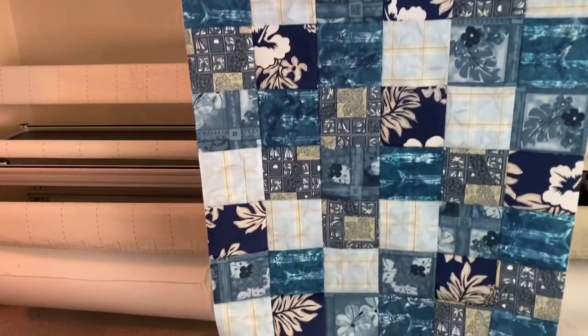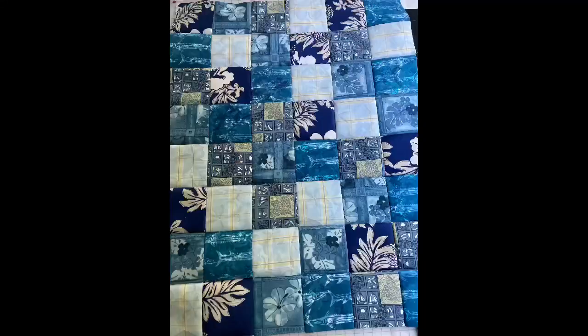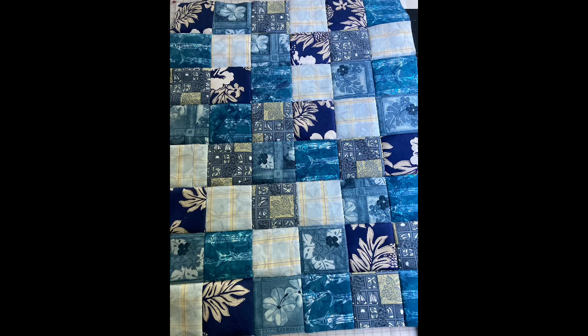Now my quilt top is fully pieced. Now is when I will take the time to just iron it flat. I don't care which way the seams are going — I just want it as flat as possible for the borders or for my long arm, whatever I'm doing next. I hope this video is helpful for the next time that you want to chain piece your patchwork memory quilted treasure.